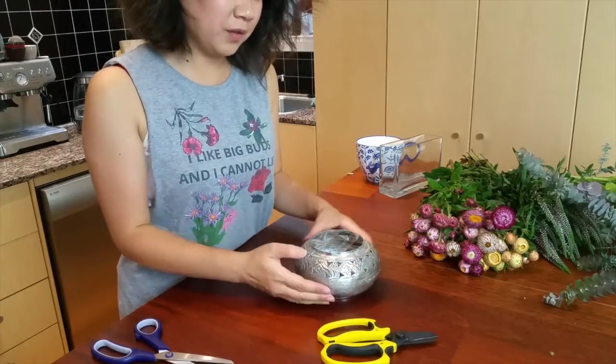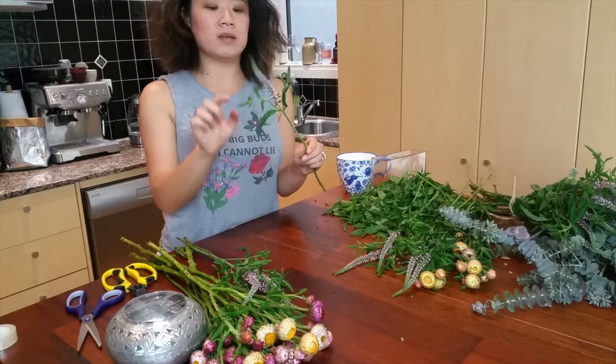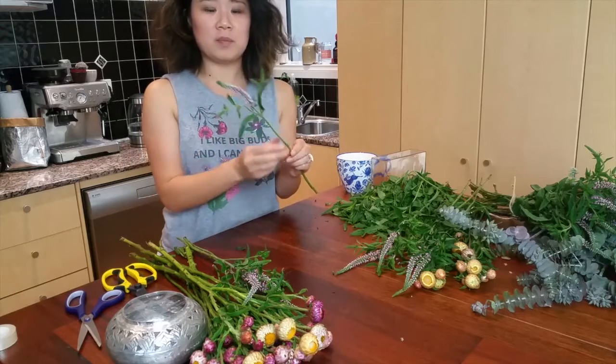I'm just going to fill that up with a bit of fresh water. Our next step is to prepare all the stems ready to go into our arrangement. We do that by removing all the lower leaves from the stems so none of the leaves are sitting beneath the water, which can cause bacteria to grow. For a softer stem like this, you can actually pinch and squeeze and run your fingers down — that removes all the leaves really nice and quickly. It's quite nice to keep some of the foliage at the top for a bit of texture.